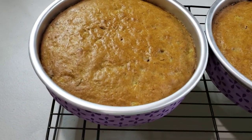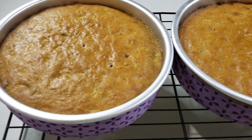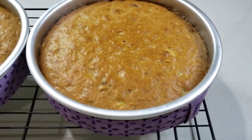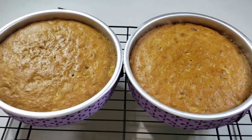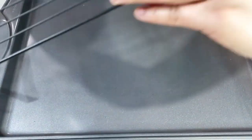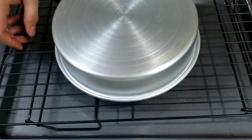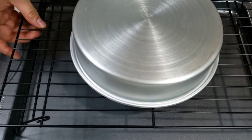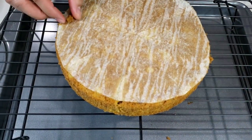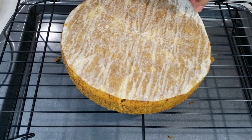After 40 minutes, my cakes are out of the oven. I will let these cool down in the pan for a couple of hours before I transfer them to my cooling rack. Now my cakes are at room temperature and I can transfer them to the cooling rack. Remove the paper from the bottom of your cake and let it rest for about a couple of hours or so.